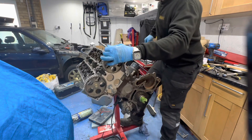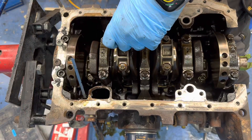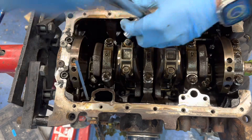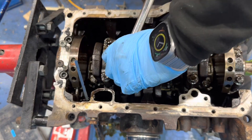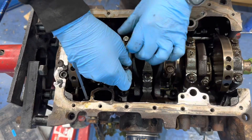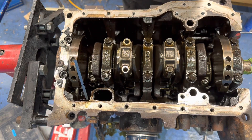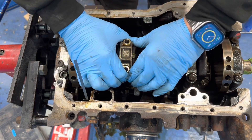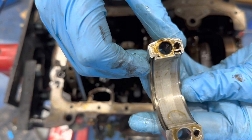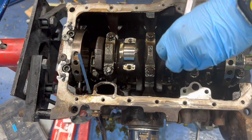Next I spun the engine over so I could get access to the big end bearings. I removed the bearings from cylinders 2 and 3 and they didn't look too bad, but I prefer to replace them rather than have them fail.